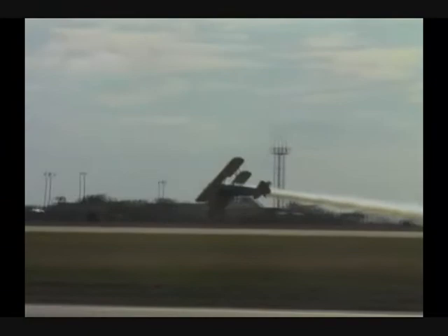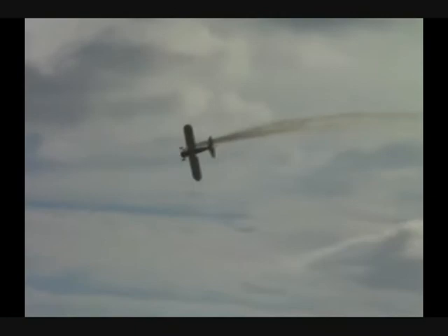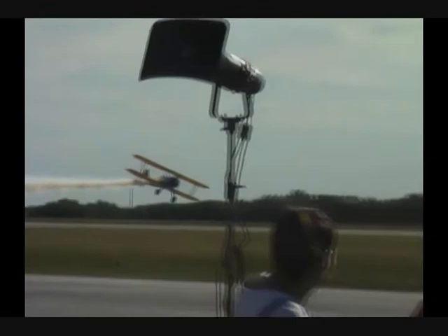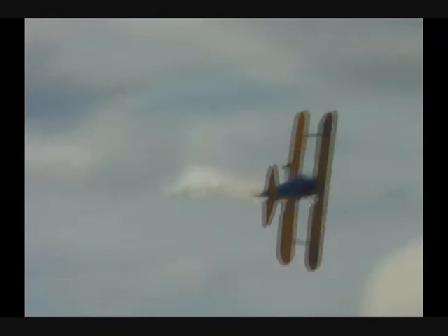Sets up now for the inverted pass. Remember, the airplane is not designed to fly upside down — does not have an inverted fuel system or oil system. Therefore, you might get a little belching from the engine. Remember, up is down, down is up, left is right, right is left. He's waving to you — wave back to him. See the little flames there? Little belching.